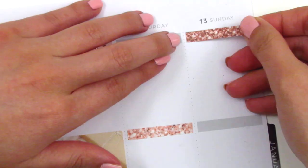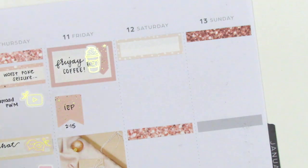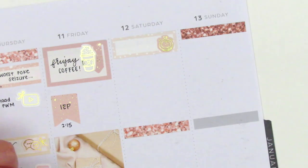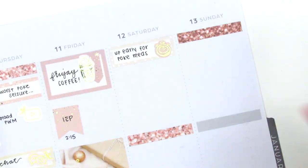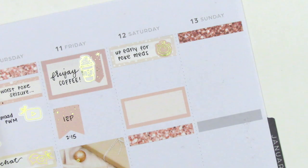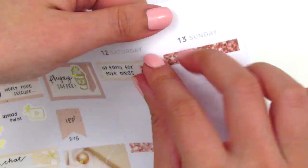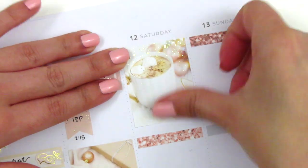Onto the weekend — I first placed down the glitter headers where I knew I wanted them, then used a quarter box at the top of Saturday with an icon from the kit to mark that we got up early to feed Pokey her medication. When we started it at this time, we were giving it to her three times a day, eight hours apart as prescribed: 6:30 in the morning, 2:30 in the afternoon, and 10:30 at night. Oh my goodness, I can't tell you how exhausted we were for weeks on that schedule. Even though we switched off who was giving it to her, we would still wake up when the other person got up or when the alarm rang. I honestly just felt like a zombie for so long because of that.